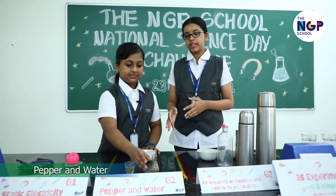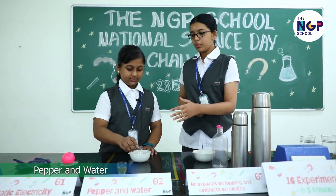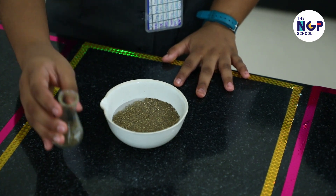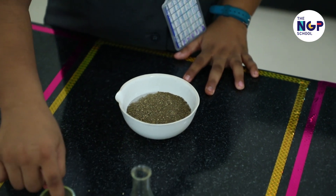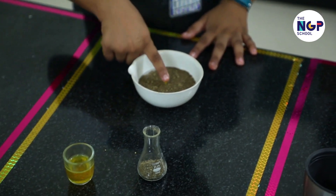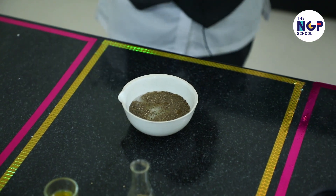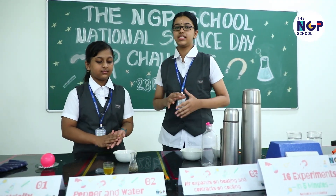The next experiment uses the principle of hydrophobia. Fill water and now evenly spread pepper across the water's surface. You can see the pepper particles run away when you put your soapy finger into the water, but it does not with plain fingers. That's great.